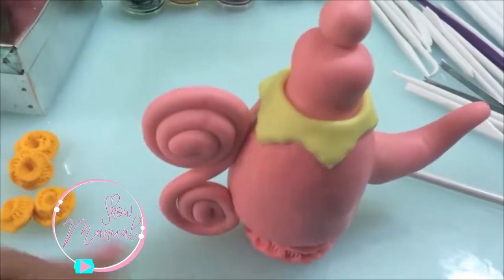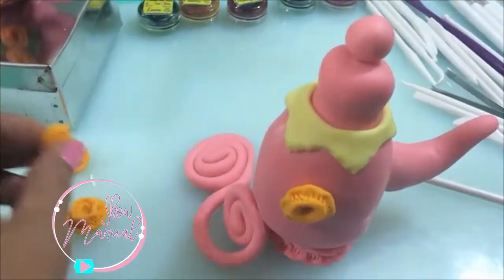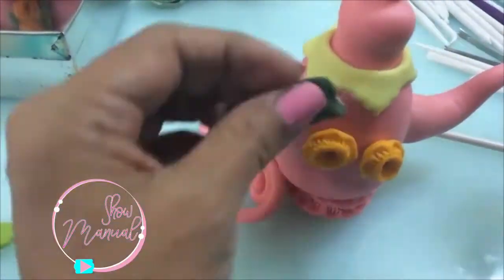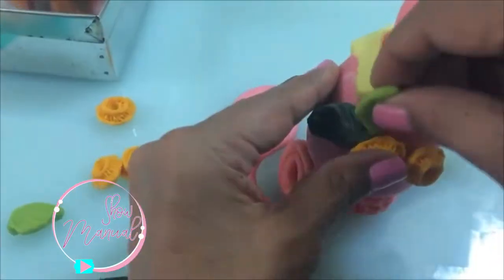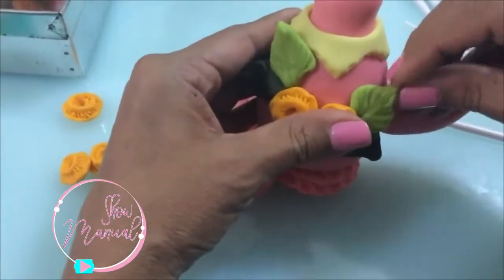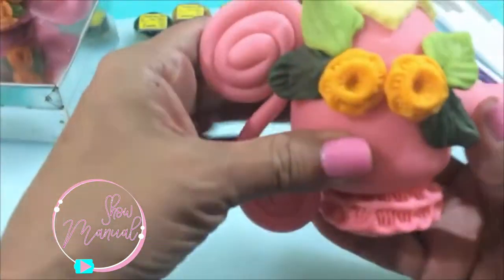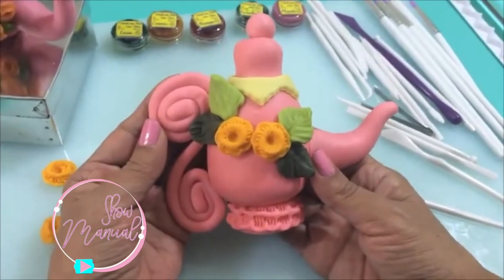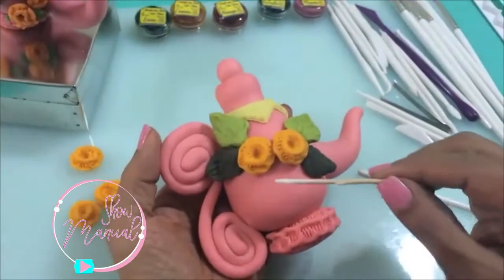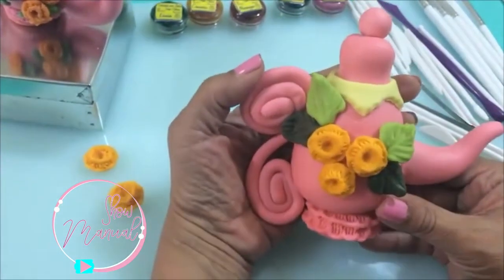Vamos a poner la decoración. Ponemos un poquito de adhesivo para las flores. Así es como debe de quedar la tetera. Ustedes pueden poner más decoración; si quieren, por ejemplo, ponen unas florecitas más aquí, ponen adhesivo y agregan otra florecita por ahí.